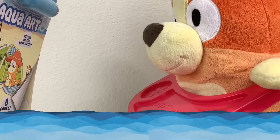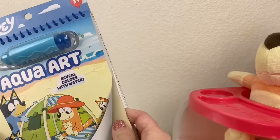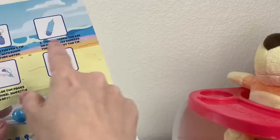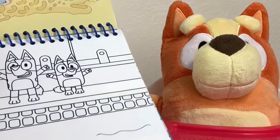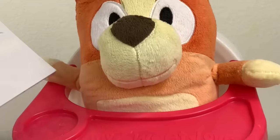We have this awesome Bluey Aqua Art water book. See? Whoa. Oh wow. And it reveals colors with water. Wow, isn't that awesome? So you just have to put water in this pen and then we can cover the pages. We get to do that while I'm taking a bath? Oh yeah, because this involves water and a bath involves water. Wow. Let's get this started.